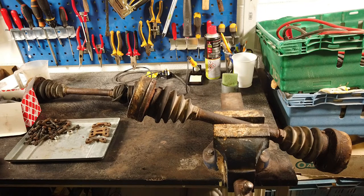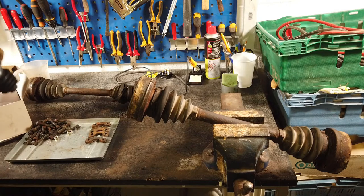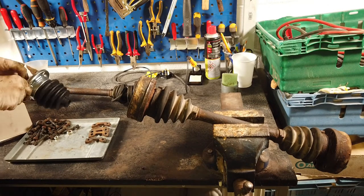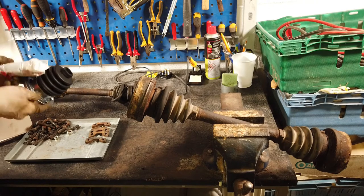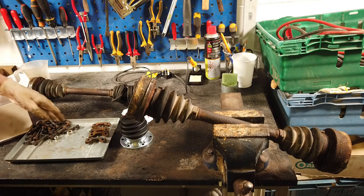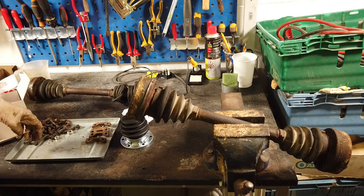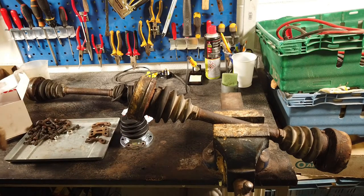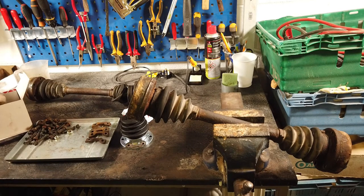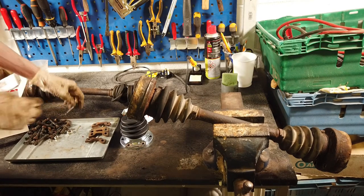We've got the two drive shafts off the van and onto the bench. One of them is sitting in a vice. What I have here is the new CV boot kit - we've got the boot itself and a packet of grease to stuff into the CV joint after we clean it. What doesn't come in the kit are these plates, which I've saved from the old CV boot - we need to refit those onto the new boots.